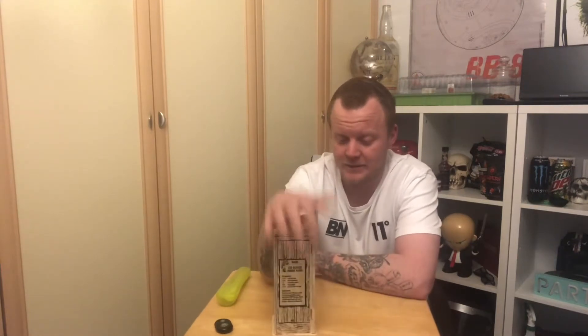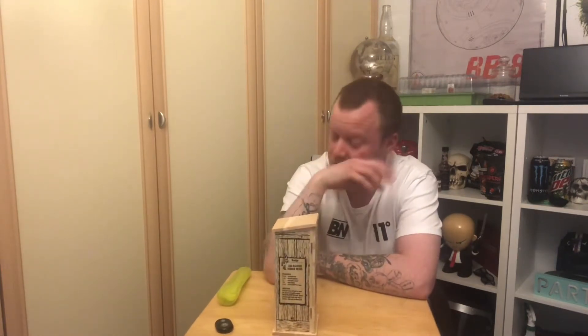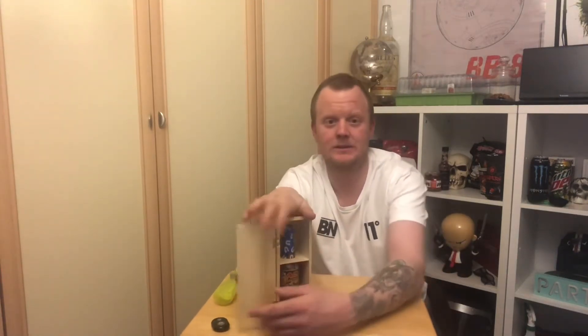Ass Blaster - saw it online and it jumped out at me. It comes in this nice little wooden outhouse, and the sauce is inside.